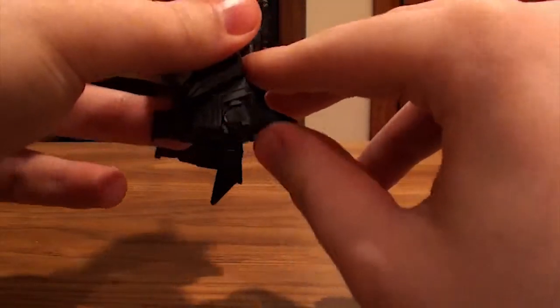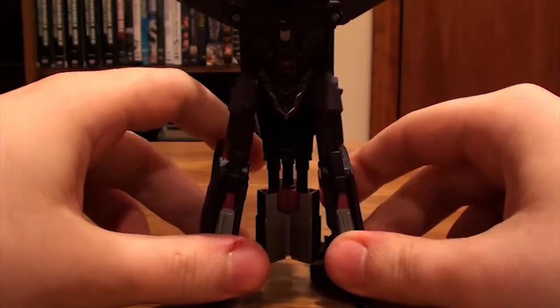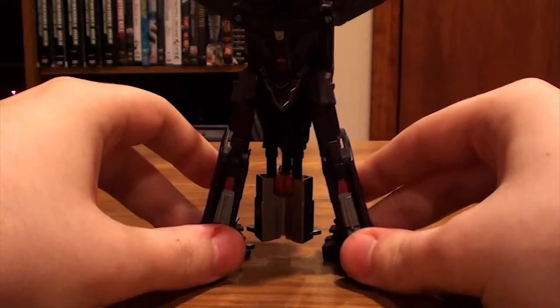Now we've got that taken care of, we'll take the feet — flip them up like that. Get them standing like that, and it looks good so far.